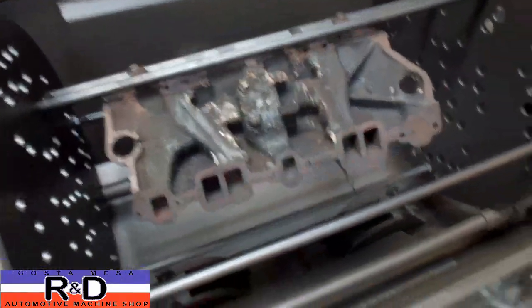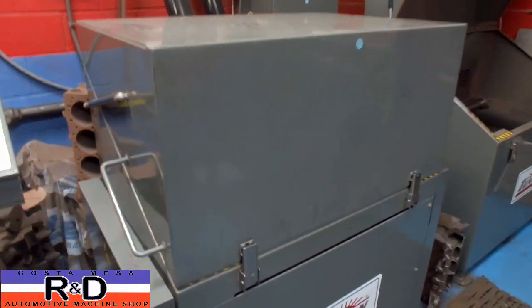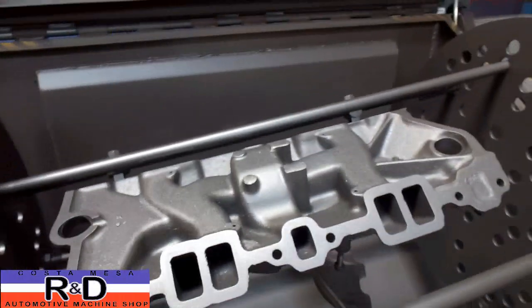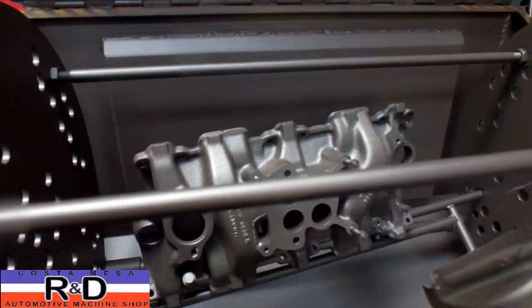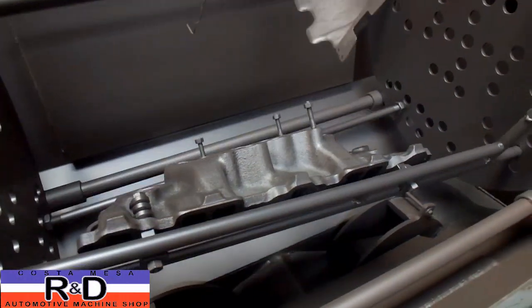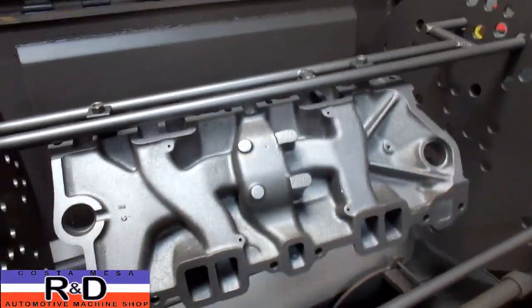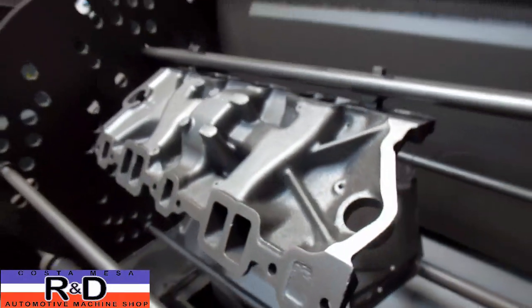We've moved the manifold over to the blaster and we're going to give it about 15 minutes in here. Our machine just timed out. Look at that - just absolutely no comparison. Even the little drip tray got nice and clean. The only place we may have to go in is maybe on the heat risers and check those out, but as you can see the manifold is just absolutely pristine now and ready to go back into service.